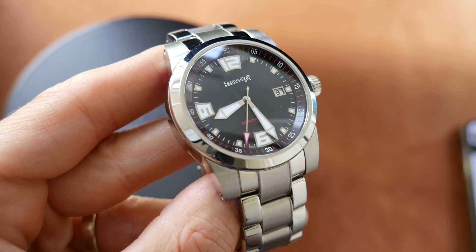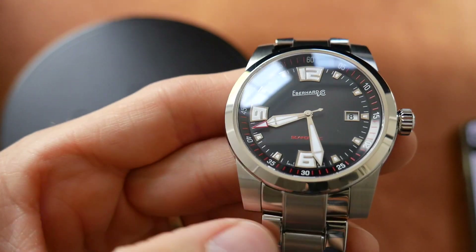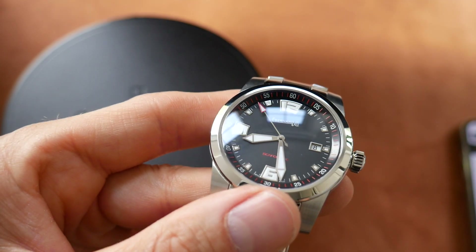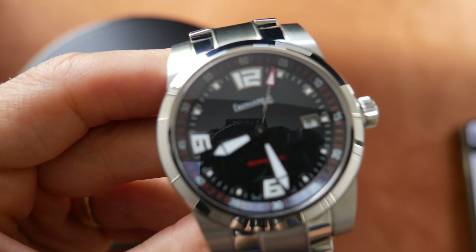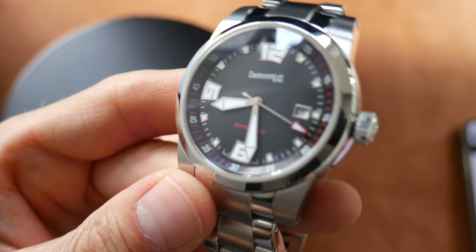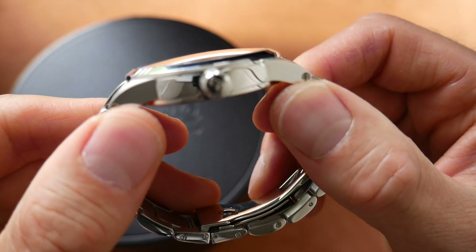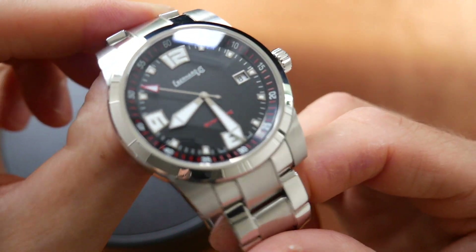But everything about it is so well executed. The second hand is a very nicely done sporty looking second hand with that long red arrow tip. Then you see the chapter ring on the outside with the red markings, just giving it that sporty feel. The hands are quite unusual — quite thick sword-style hands filled with lume. The indices are all very nicely applied on the dial with those very unusually shaped numbers. And as you can see, the sapphire glass there is domed — really well done and anti-reflective. A very smart watch.